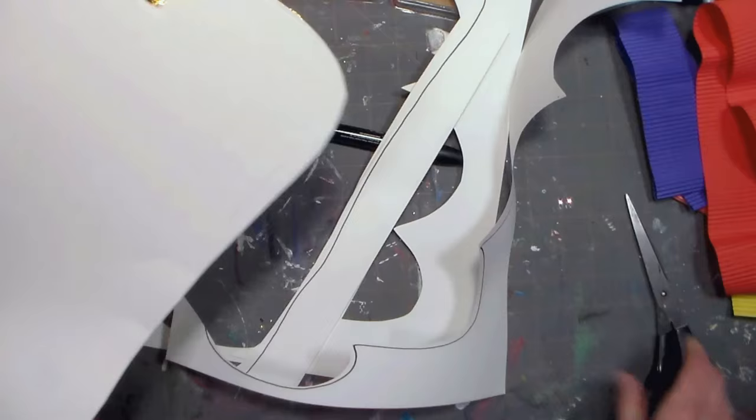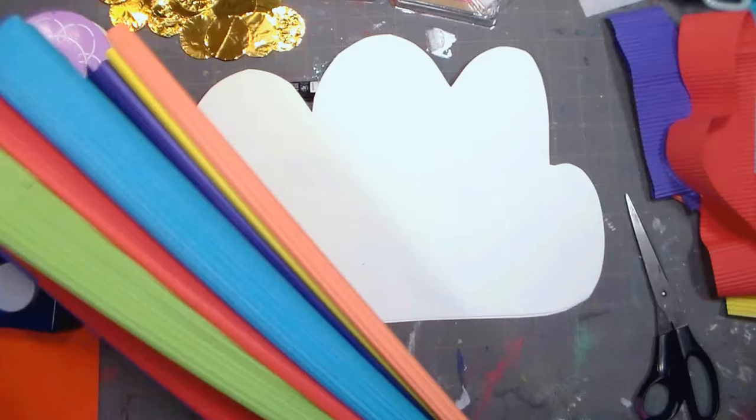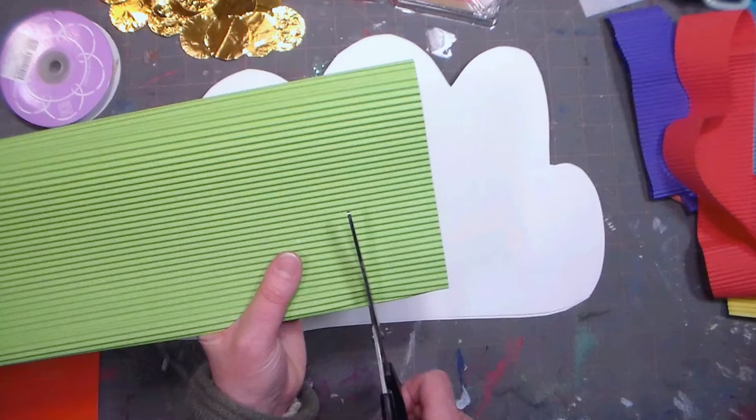Now we have two identical cloud pieces. The next thing we're going to do is make some rainbow colored strips to come down from the cloud. You could use crepe paper streamers if you want, but I really like this corrugated paper from Paper Mart because it's a little more durable. I'm eyeballing about an inch and a half and cutting off a strip of the folded paper so that when I unfold it I'll have a long strip.